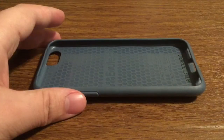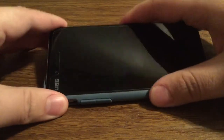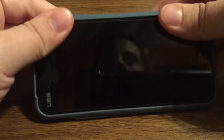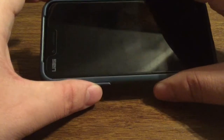Now let me show you what the phone looks like with the case already installed. To install is very easy — you just want to go over to your button side first. Once everything is aligned, you just snap it right into place. The beauty about this is that with Evitek cases, they're very form-fitting, so it creates a nice protective seal all the way around.